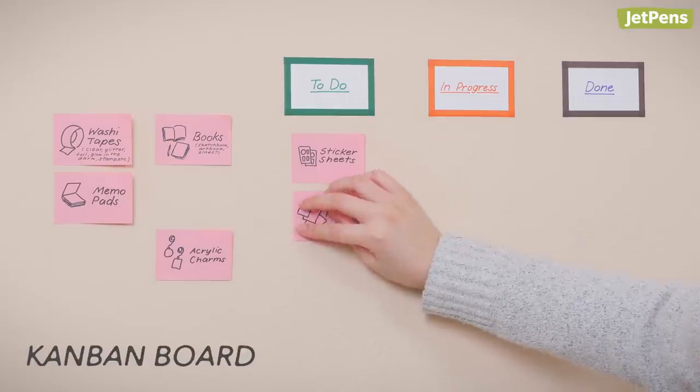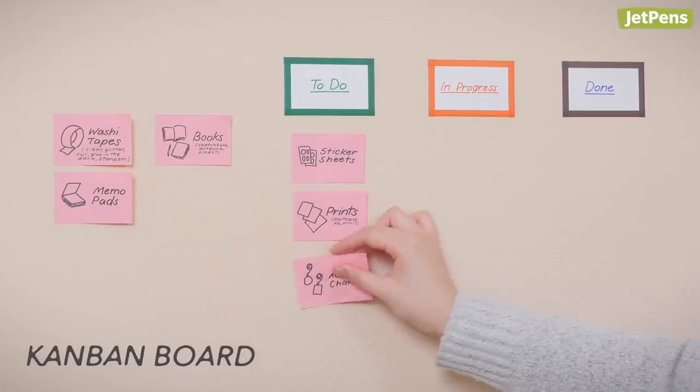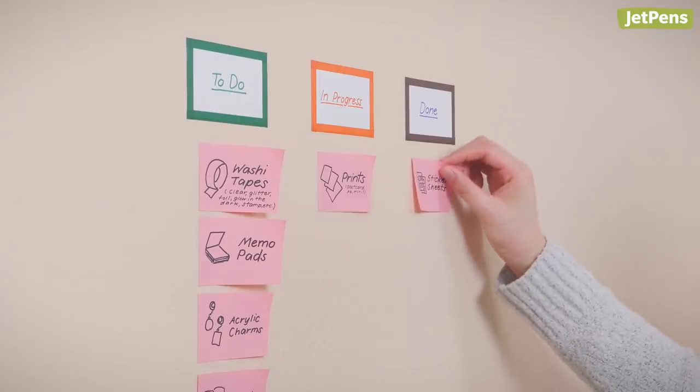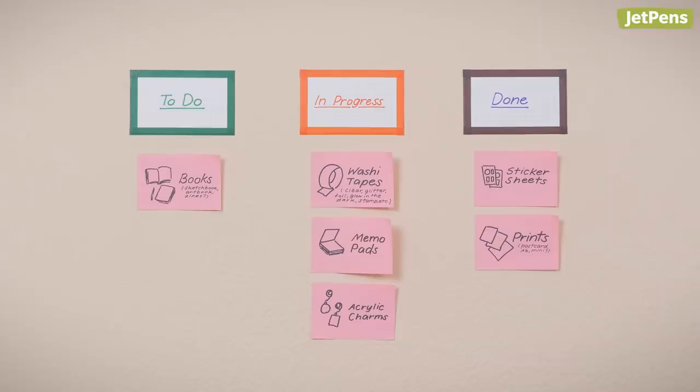Kanban boards consist of cards placed in columns. The cards represent tasks and columns are stages of workflow — for example, to-do, in progress, or done. As you complete each task, move cards from column to column. Kanban boards immediately show you what parts of a project are moving forward and where tasks are piling up.